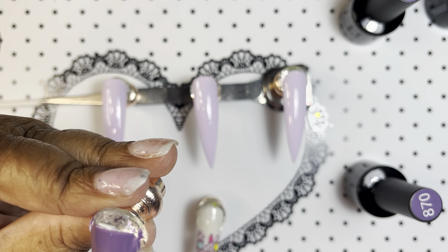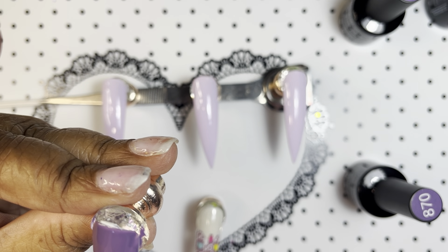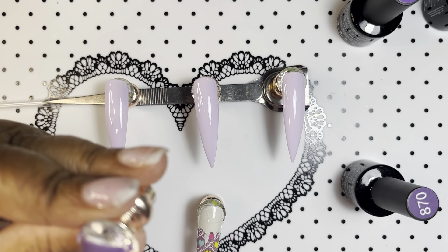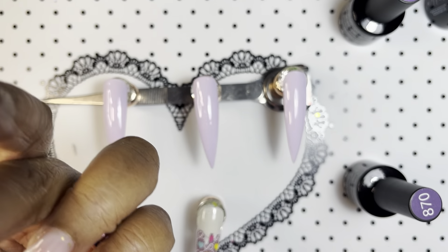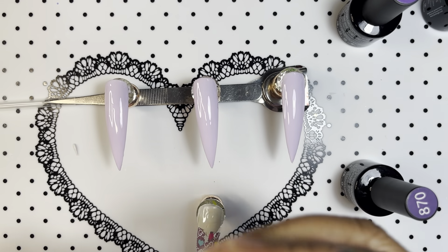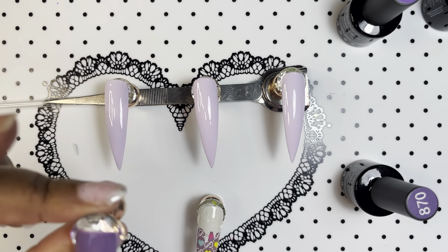I need an ombre brush. Sorry about the noise guys — all my brushes are in a similar container. Let me look through them. I actually might want to use the striper brush.